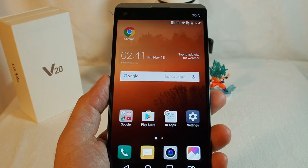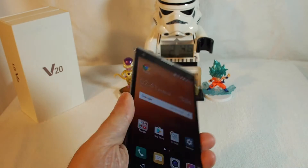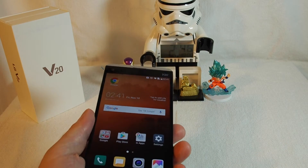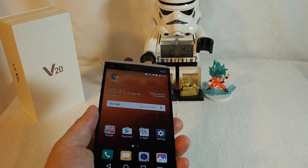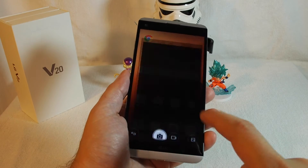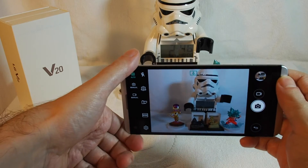Hello everyone, welcome back to How-To Videos. Today we're going to talk about the LG V20 and demonstrate how to use the camera and camcorder. From your home screen, just find the camera app and it pops right open — it's pretty standard.